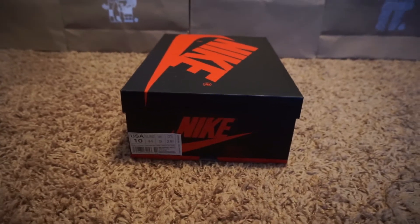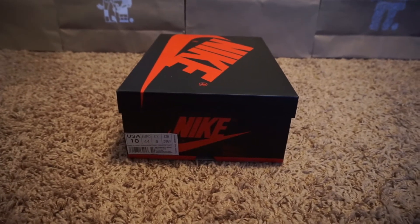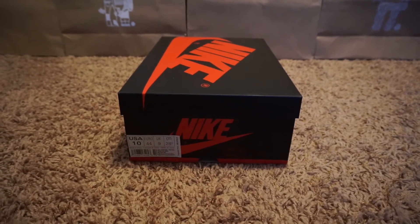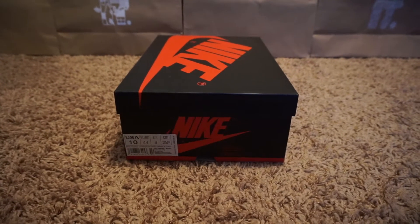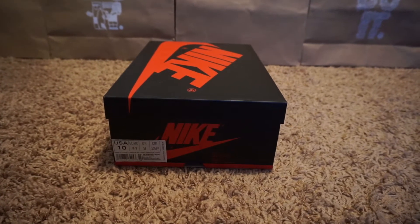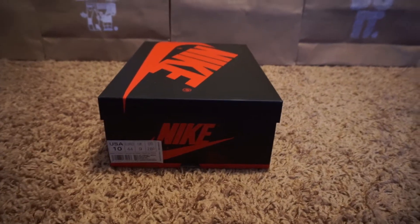What's up guys, I'm back and I got a nice unboxing and review for you guys today. This one's a little late — I'm a couple days late and I apologize for that. I've been super busy with work lately. I picked them up on release day but haven't had the chance to make an unboxing and review. Let's get right into it.